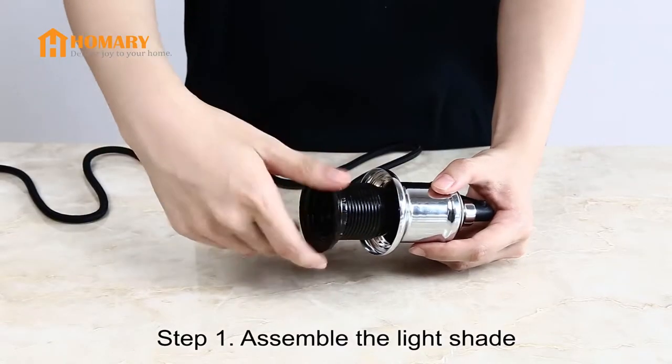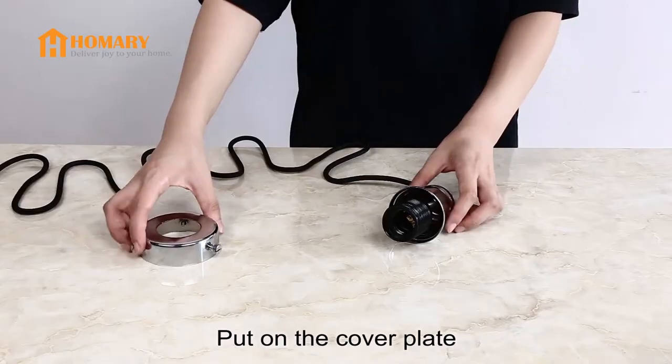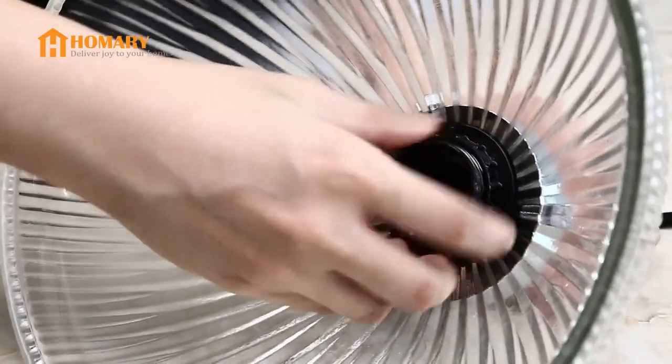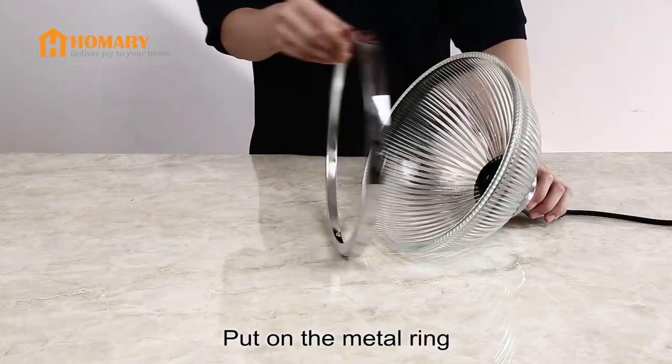Step 1: Assemble the light shape. Unscrew the socket ring and put on the cover plate. Insert the lamp holder into the light shape and screw back the socket ring. Put on the mantle ring.